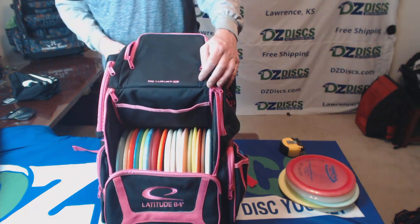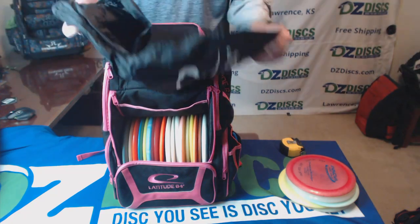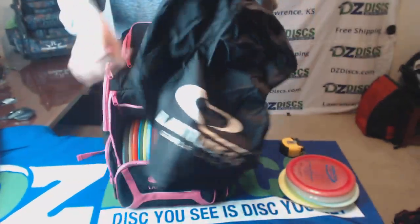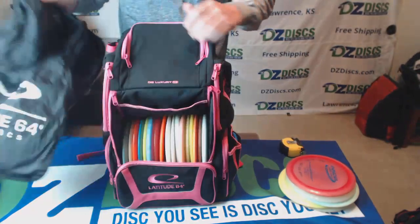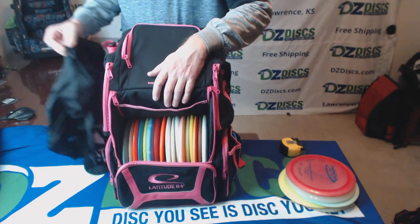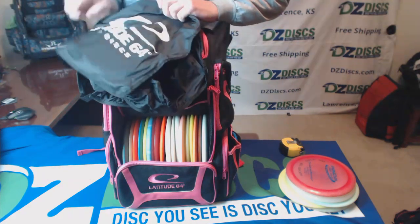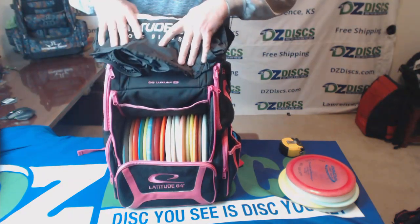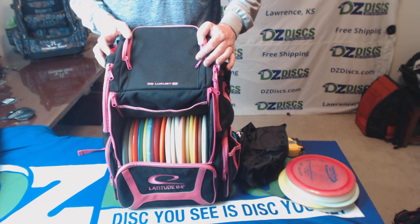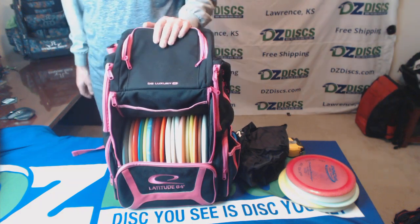Really well-built, rugged bag. It does come with one other feature: the rainfly. This rainfly comes with it — I'm not going to put it on right now, but it attaches to the bag and has a flap that's easy to access your discs while the rainfly is on. This nice Latitude 64 rainfly comes with the bag as an extra feature to make sure all your gear stays dry while you're playing. Once again, this is the Latitude 64 Luxury E3 Disc Golf Backpack from DZ Discs, where the disc you see is the disc you get.